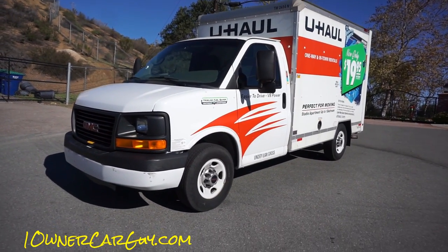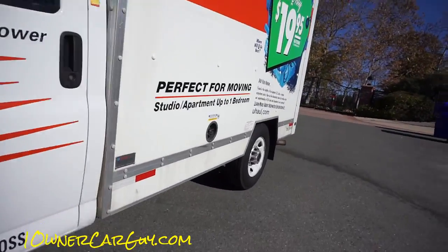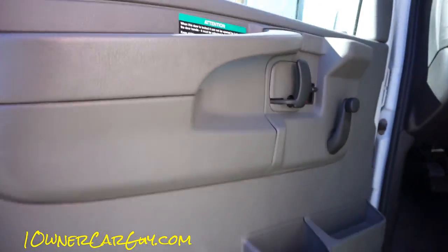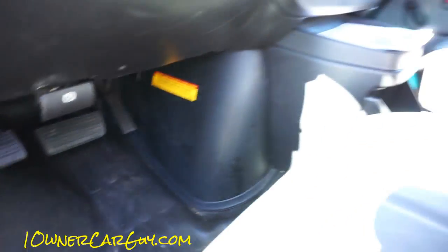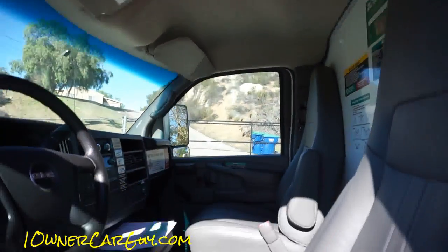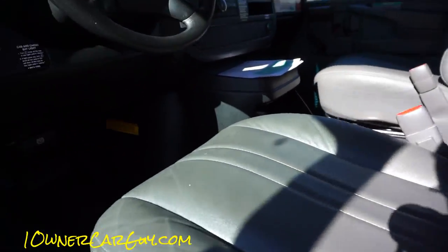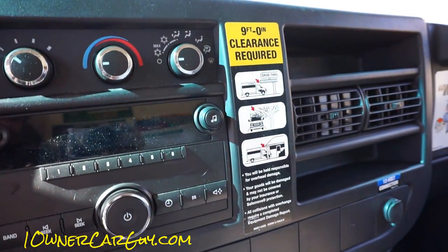I'm going to show you the inside and everything. Everything I've rented so far has been a nice, clean, newer truck. Back in the day, U-Hauls used to be all beat to hell, but I haven't had that experience yet. In the past two years I'd say we've rented likely a dozen of them. You hop in and it's got all kinds of neat warnings — they do have moving help.